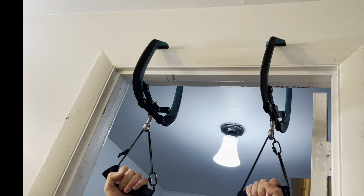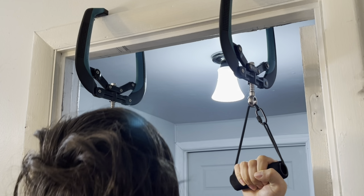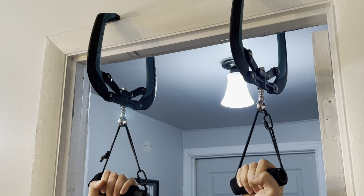Here's another angle of me using them to do chin-ups. And here I got my little brother, who's also my cameraman, to do some chin-ups with them too. My little brother is actually a regular in a lot of my videos too — I don't know if you noticed. And once you're done, you can just take it off and that's it.